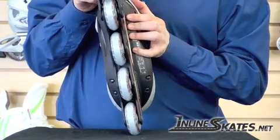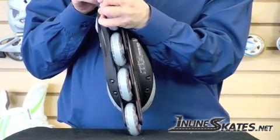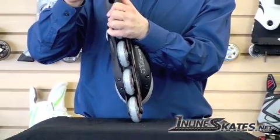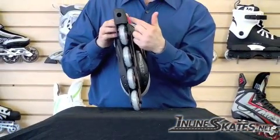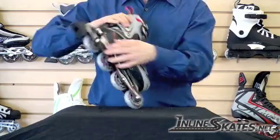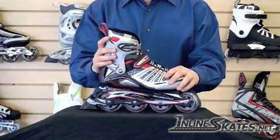One is that it allows you to adjust the brake down if you like a brake a little closer to the cement, so you don't have to tilt your foot quite so far to brake. It also allows you to adjust the brake as you wear it down — you can move it closer to the cement so that it gives you a consistent level of braking.